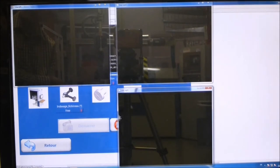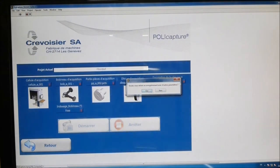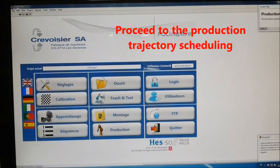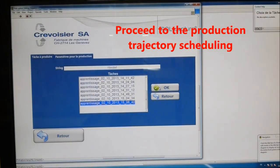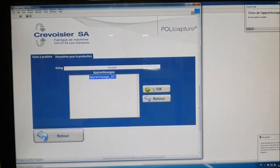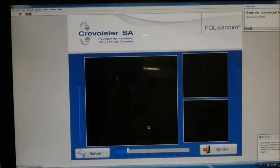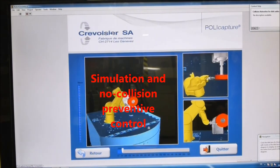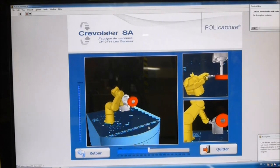Back in the main menu, the production program is prepared. The target production cell and the record to be edited are selected. The recorded trajectory sequences to keep are chosen. The simulation of the robot's behavior is then started to make sure that the robot will be able to reproduce the artisan's movements and that no collision will occur during production.